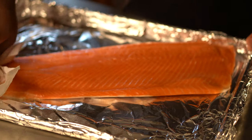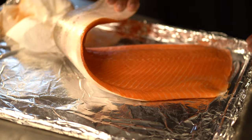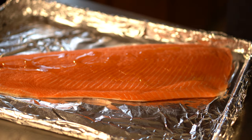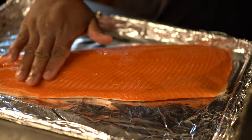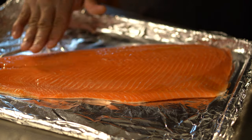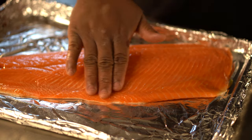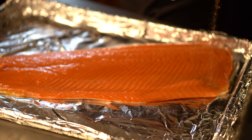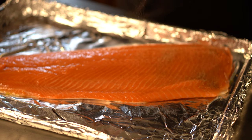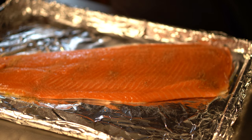Once we got our dry mixture combined, just set it aside. We're gonna get our steelhead trout and pat it dry — you want this thing to be completely dry. The skin is still attached, and don't worry about taking the skin off because that skin is gonna adhere to the foil and make the flesh just come off the skin. Then I went in with about two tablespoons of olive oil — good quality olive oil — just so the seasonings have something to adhere to. Once you get all that olive oil rubbed in, go on with your seasonings. This is like a dry rub and we do have some salt in there from the Seasons as well as the Slap Ya Mama.